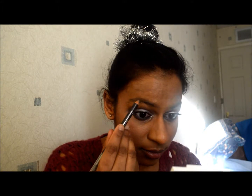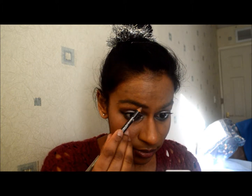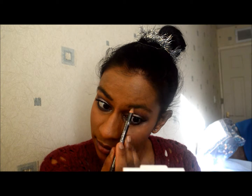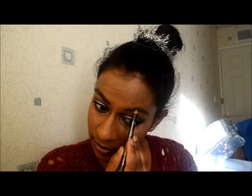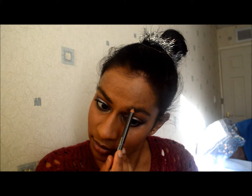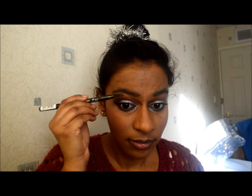I'm taking a No7 eyebrow pencil in black for my brow color, just brushing it through my eyebrows. It's got a brush end on the other side which I use too. I tend to change up my eyebrow products quite often — sometimes an old mascara wand, sometimes one of these eyebrow pencils.